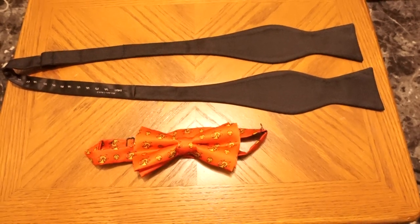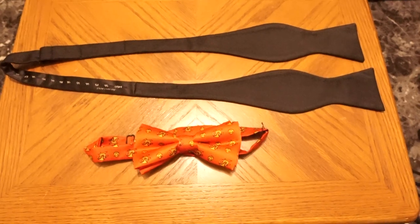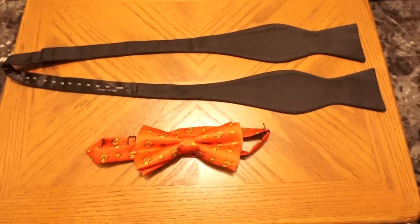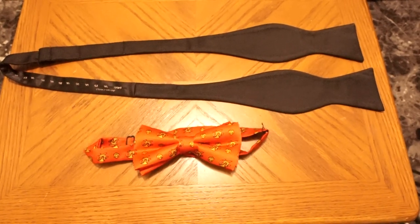Hola, my name is Ramon and I will teach you how to be hombre. Today you will learn how to tie what you call a bowtie.